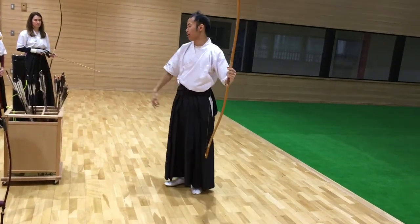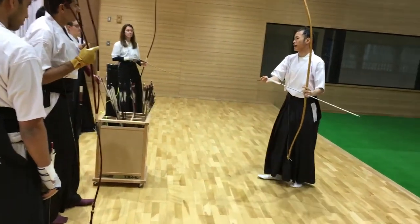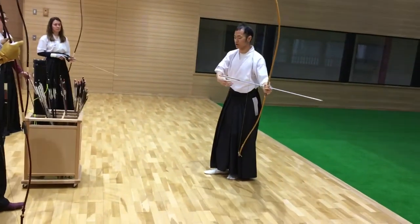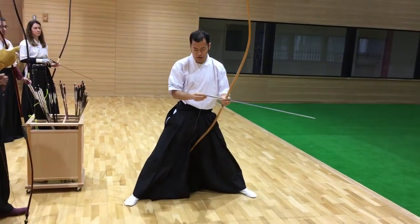Breezing is important. I will explain the detail. First, please exhale — exhale before raising your arm. Like this. Please exhale.